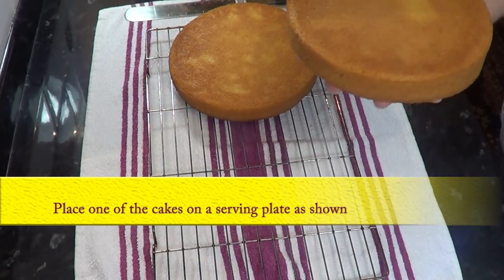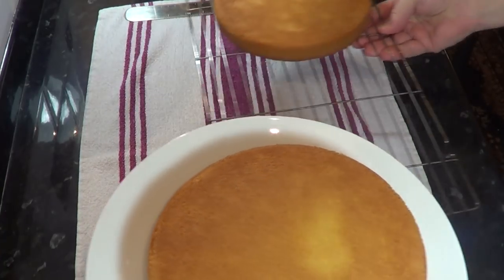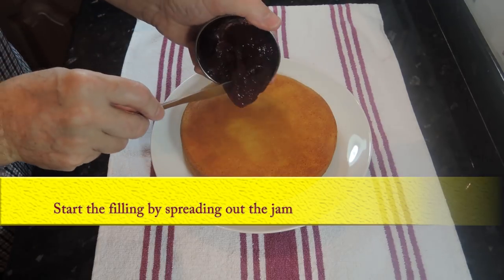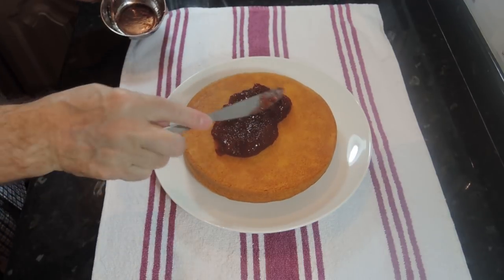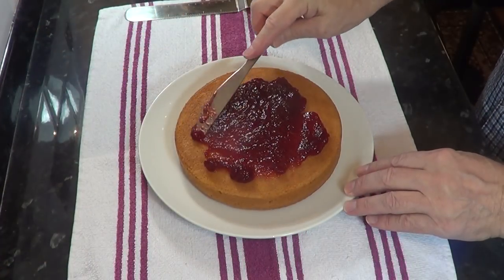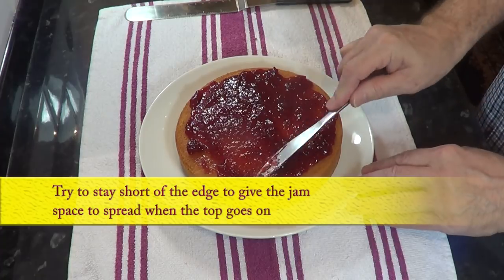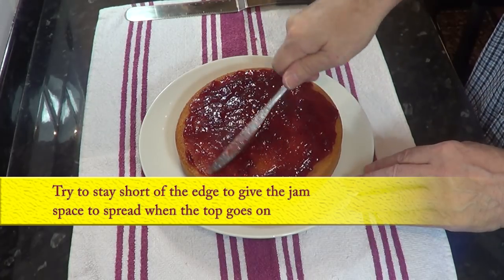I've placed the bottom cake on a serving plate ready to start the filling, beginning with the jam. Spread the jam evenly over the cake, staying shy of the edge. This will allow for the jam spreading when the top goes on.